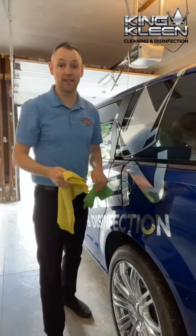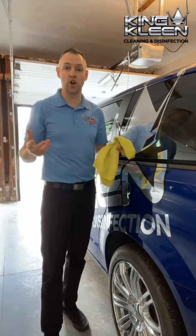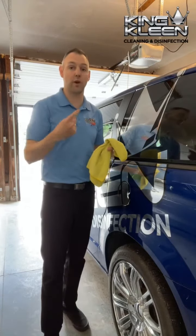Then you can do the same process on your rims. To give a little extra touch, you can buy a tire shine product or something like that and give a quick rub to your tires.